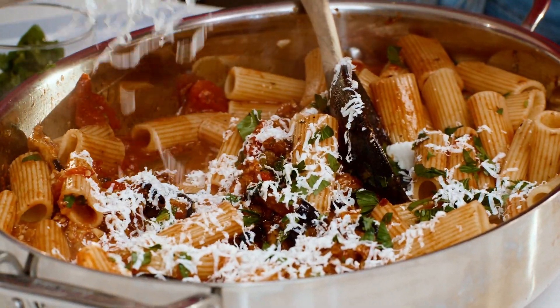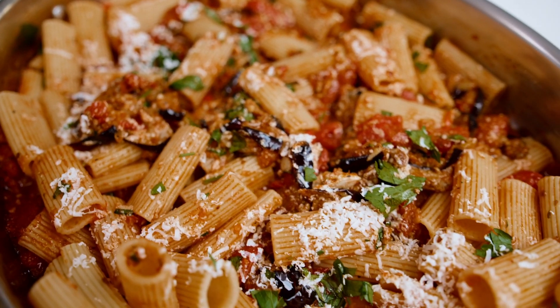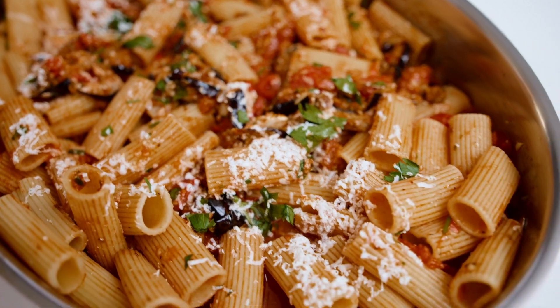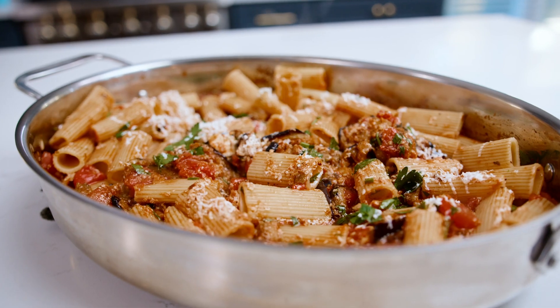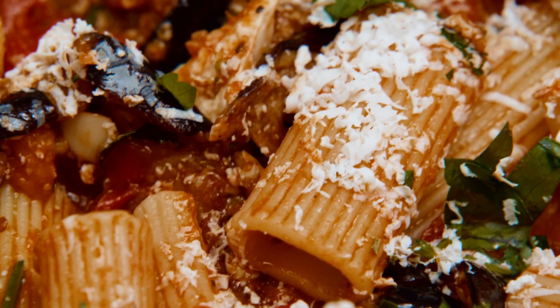I love a good pasta dinner, and another really good one you should check out is my shrimp pasta. Pasta night is about to go down! Grab the recipe for pasta alla Norma over on TheMediterraneanDish.com. I will see you later. Ciao.